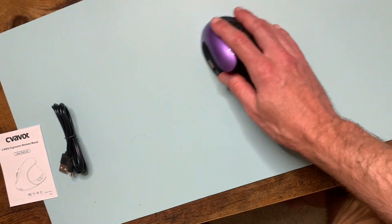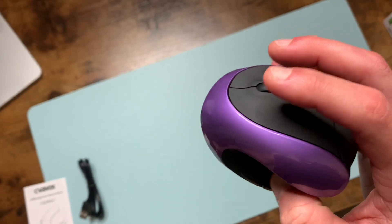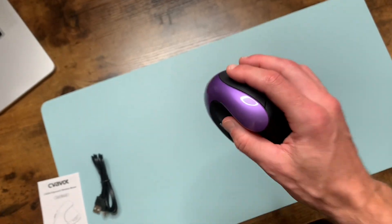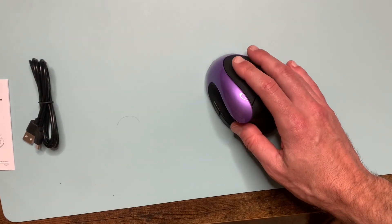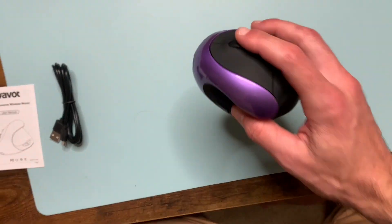Also, it is nice and quiet. It makes a noise when it clicks, but it is much more quiet than your stereotypical run-of-the-mill mouse. All in all, an amazing mouse — looks amazing, durable, easy to use, feels nice in the palm of your hand. Highly recommend.